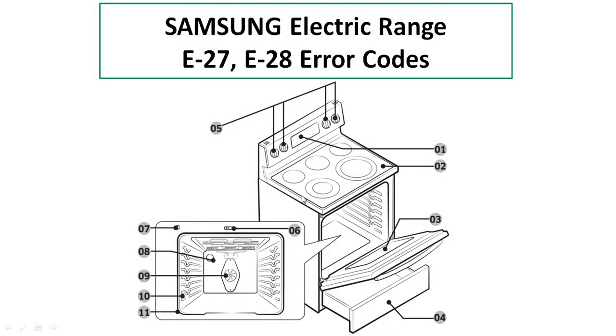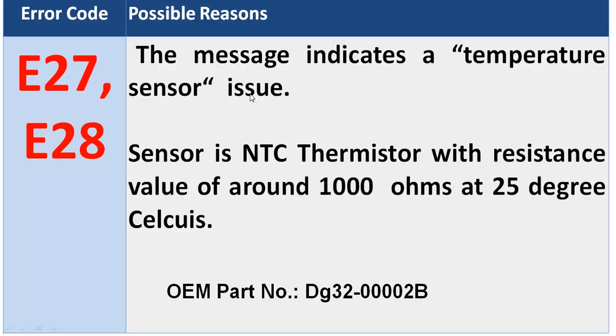Hi friends, welcome back. In this video I'm going to discuss the E27 and E28 error codes of Samsung electric range. Whenever the electric range displays these error codes, there is an issue with respect to the temperature sensor.